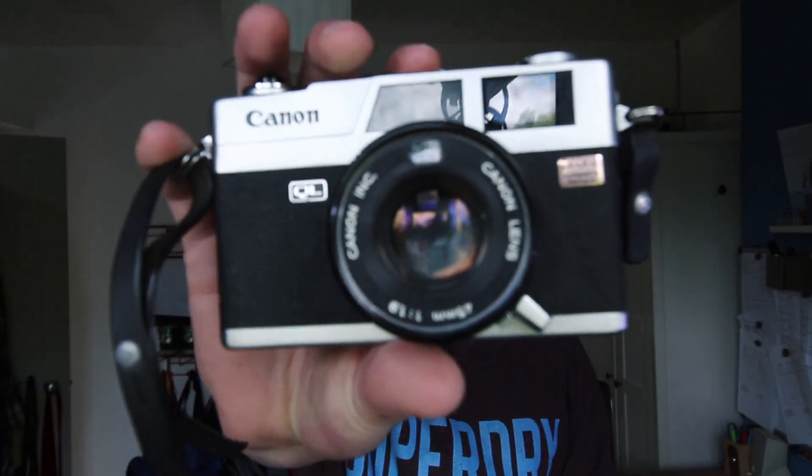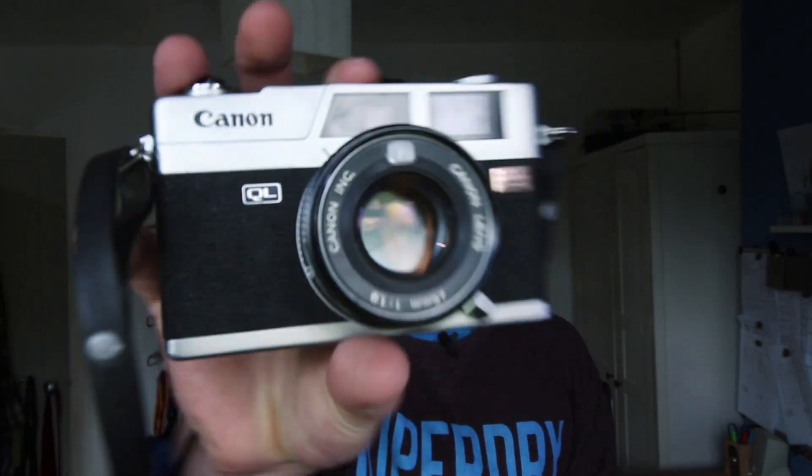I picked up a roll of Fujifilm Superior 400 — a relatively cheap, medium speed colour film. I went out and took photos over three or four days. The camera I picked up is a Canon rangefinder from about the 1970s, a Canonette QL19. It's a rangefinder, so the lens and the viewfinder aren't linked.